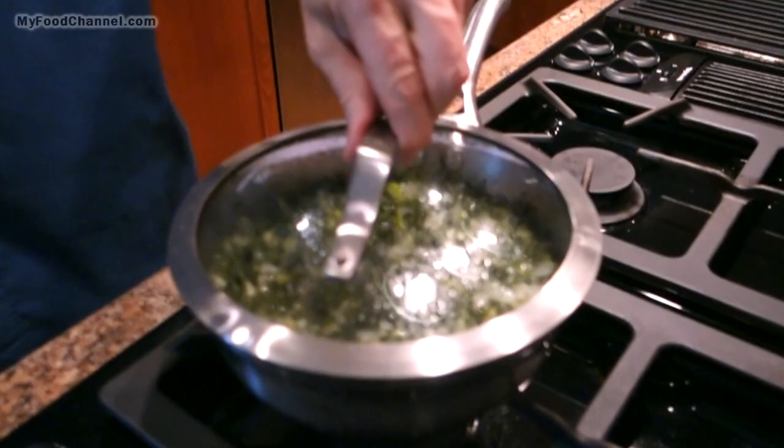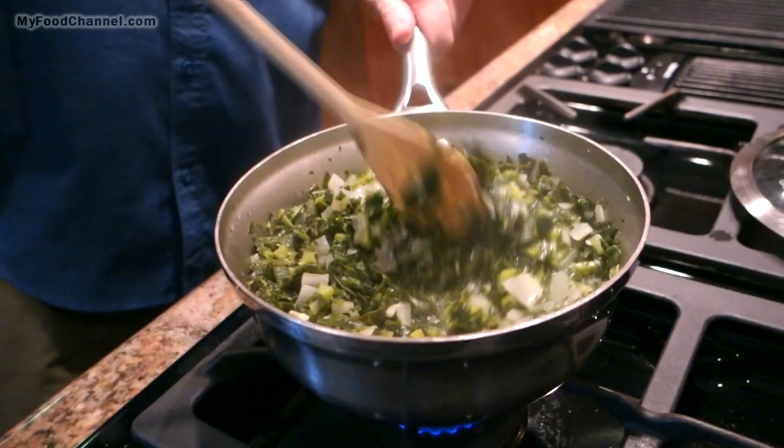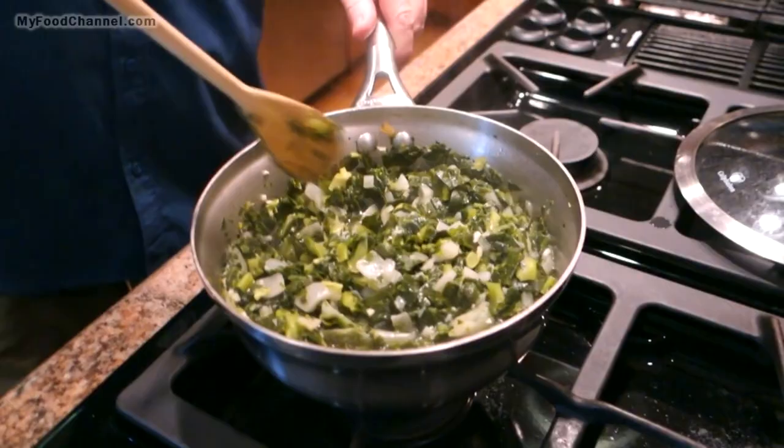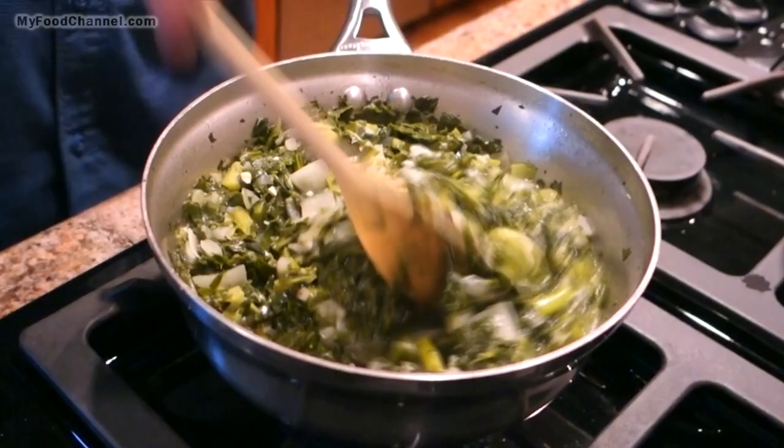It's been about 15 minutes and it looks like there's more water in here than when I started, because these greens and onions release a lot of water. That's why I don't like to add too much water to start. I'll give it a stir and let it continue to simmer uncovered for about five more minutes before adding a few more ingredients, letting some of that water cook off first.